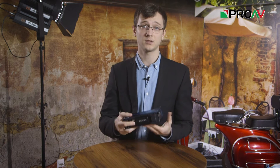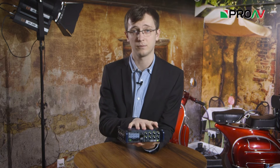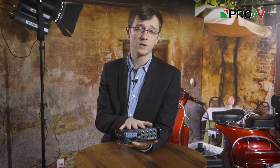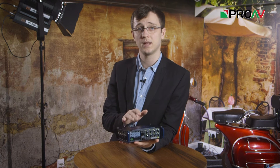You also get full state-of-the-art timecode options via two BNC connections at the back of the device. Zoom claim that the preamps inside the F8 are their best yet for a field recorder, with very low noise floor and some high gain options as well. It records your audio into a WAV file at 16 or 24-bit resolution and at a sample rate of up to 192kHz.